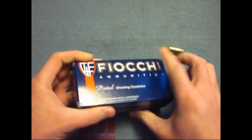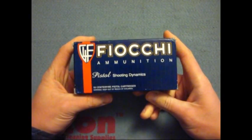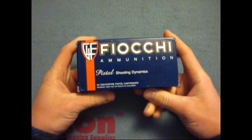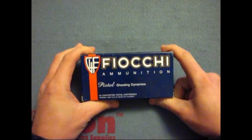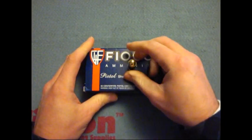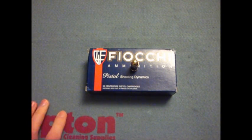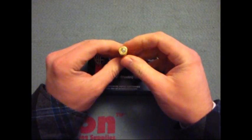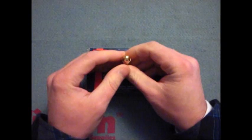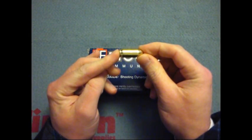This is a nice blue box — my favorite color, pretty much the exact color of this box. It adds to the awesomeness of this ammunition. This is made in Italy. It's coming out at 875 feet per second, pretty much like every other standard .45. It is .45 ACP and it is brass cased.